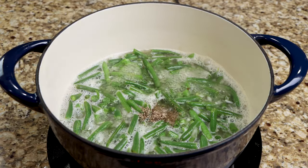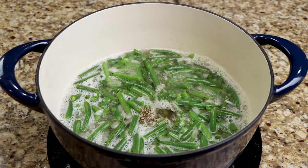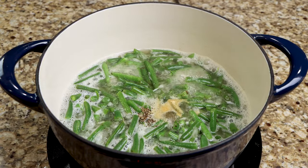Season with your salt, onion powder, garlic powder, and one teaspoon of black pepper. Mix well, then cover and allow it to cook for 30 minutes.